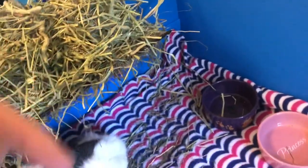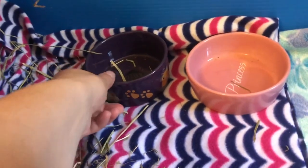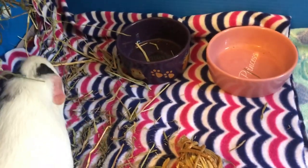Next we have their water bottle, and it actually pokes through so they drink through there. I'm going to get another water bottle to poke through too — I just haven't done that yet. Over here they've got hay in their food bowl, but these are their food bowls, so when I give them pellets in the morning that's where they go.